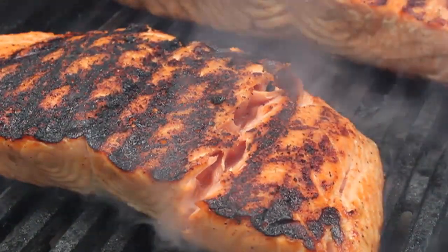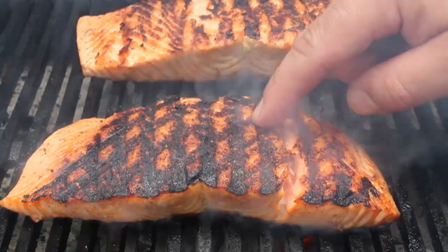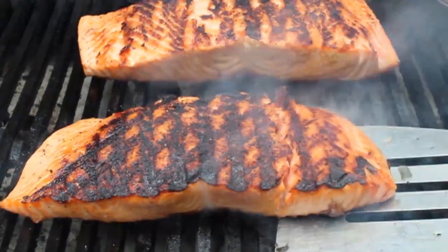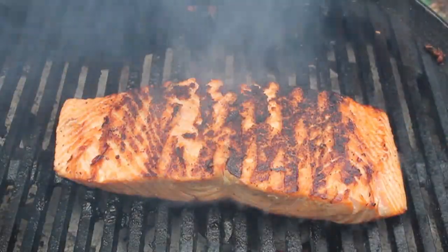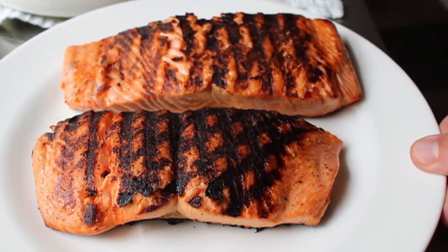That little crevasse will let you peek inside to see how your salmon's doing. I like mine about medium, so by peeking in that crack and feeling it, I decided mine was perfect and pulled it off. One piece was just a hair bigger, so I gave it an extra minute — you've got to be prepared to do that kind of thing when you're cooking. Then we're going to head back inside for final assembly.